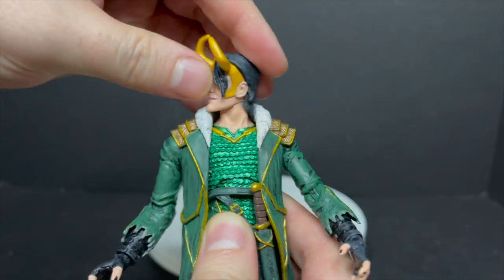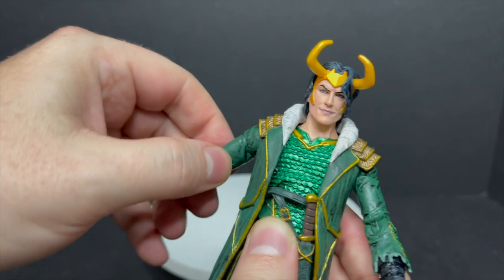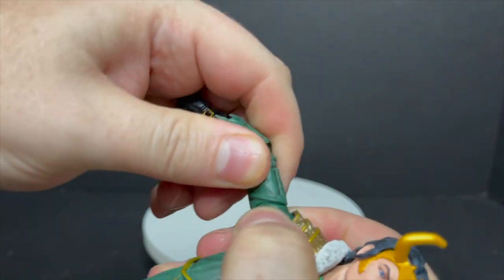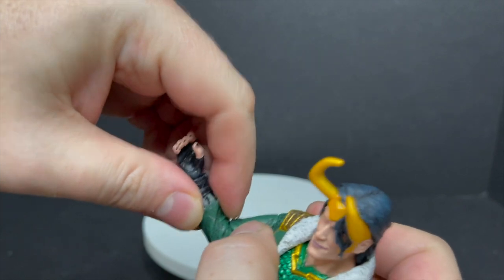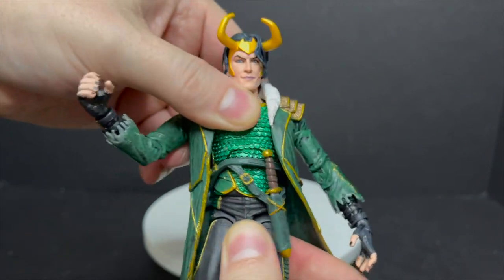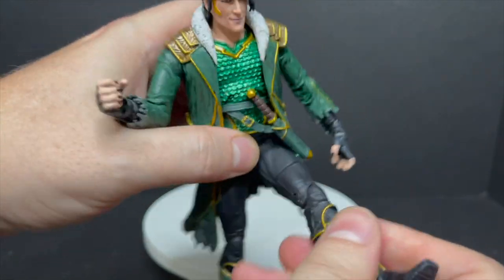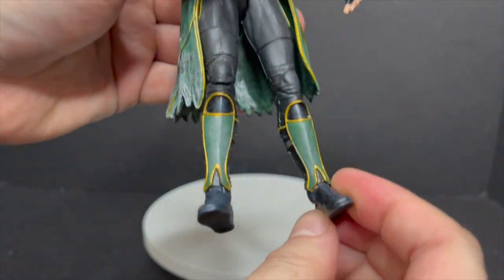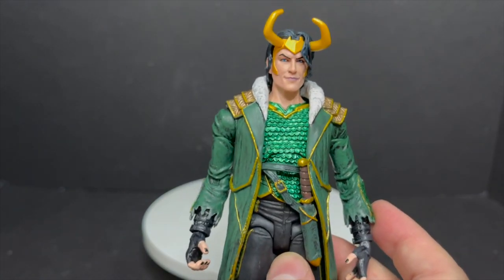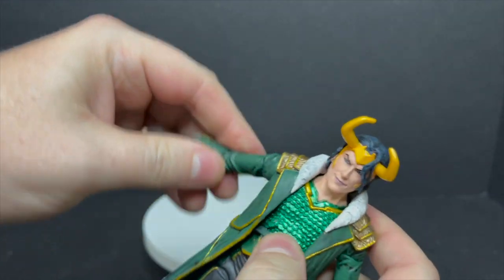He has fairly good head articulation, his crown looks great, his arms go up and down, and he does have a bicep swivel — though it's a little stuck. He has single-jointed elbows and will swivel at the hands. He has an upper diaphragm twist; the waist twists but doesn't crunch much. He'll kick out, has those Diamond Select joints, thigh swivels, double-jointed knees, and nice ankle articulation. For a jacketed figure, Loki is actually articulated pretty well.